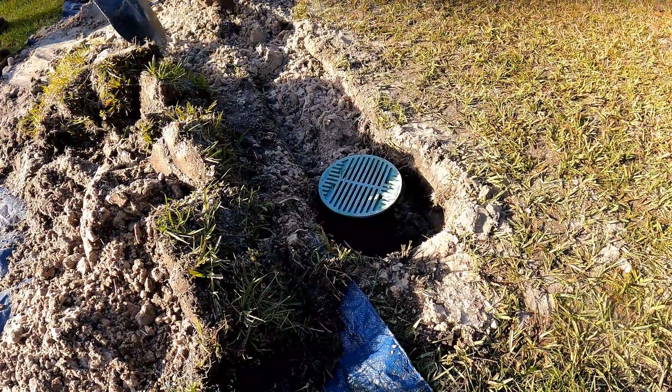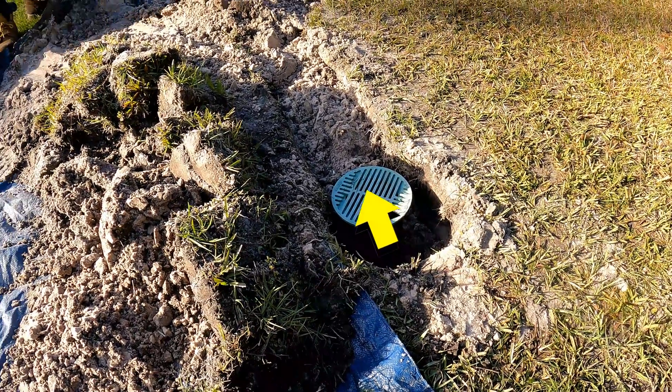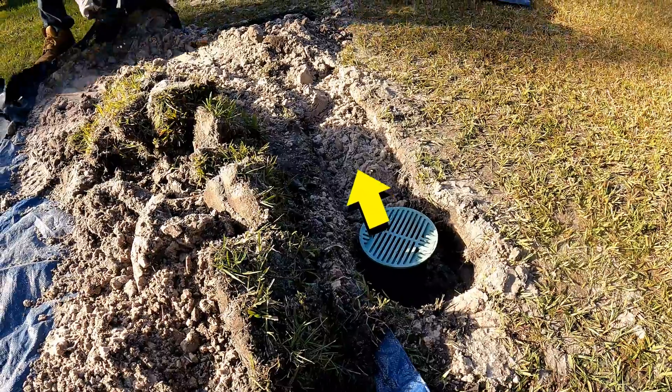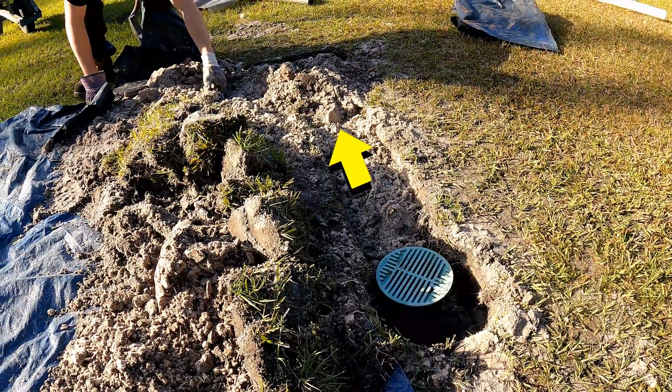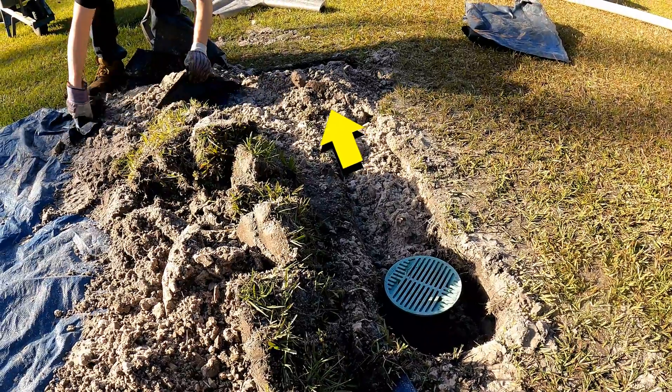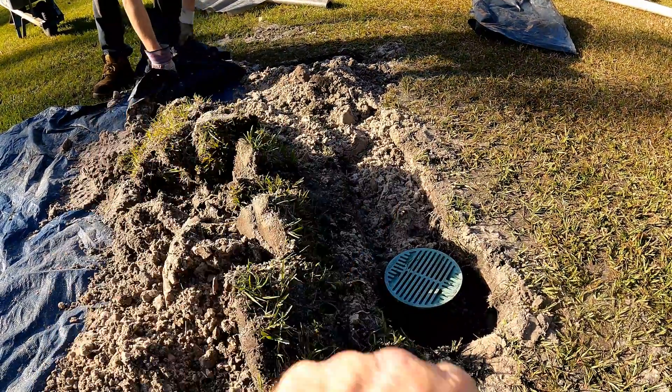So from the catch basin, we collected the water. It goes through that solid pipe over to our soak-away, which was the milk crate. That is like a chamber — it's kind of like a dry well, but we really need to call it a soak-away, because the water is going to soak out into the soil.